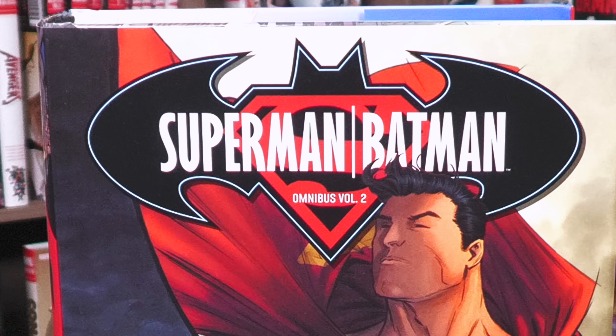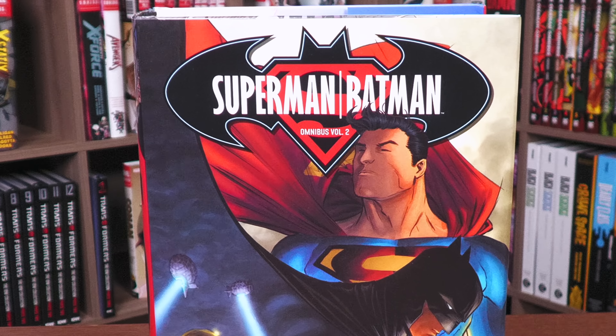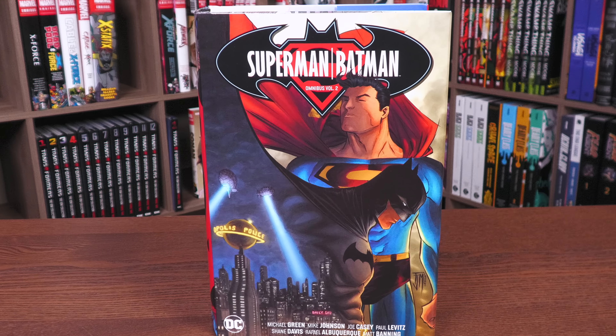What's going on, all you mentees? Uncanny Omar here from Near Mint Condition. Join me today for my overview of the Superman Batman Omnibus Volume 2 from DC Comics. Let's get started.